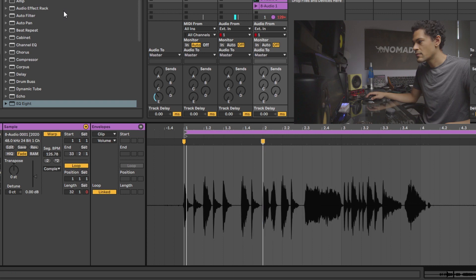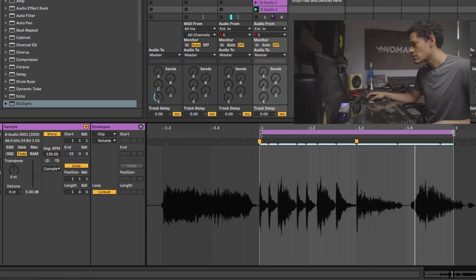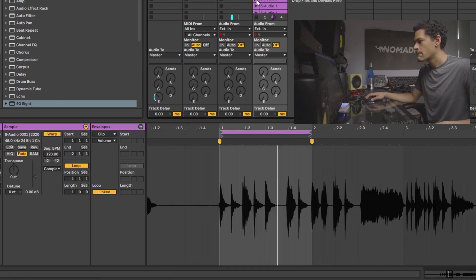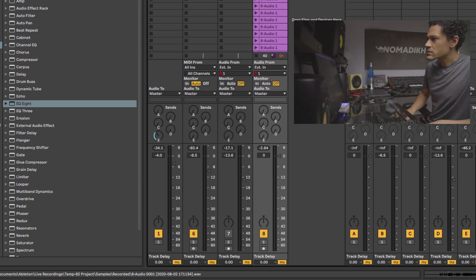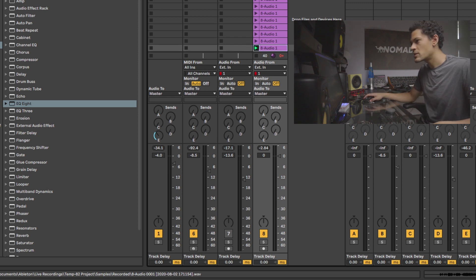The first thing I want to do is cut these sounds up — I want to make drums out of this. That's the first thing I'm hearing from the Bop It sample kit. Alright, so I've got 18 samples total. I think that's pretty good — I think we've got what we need.